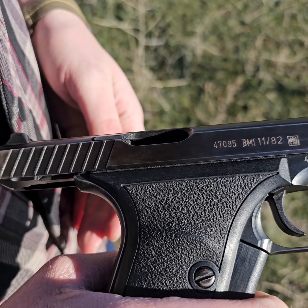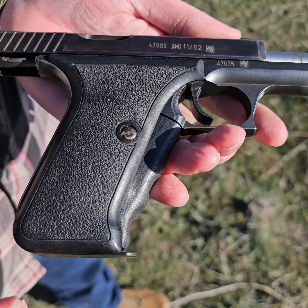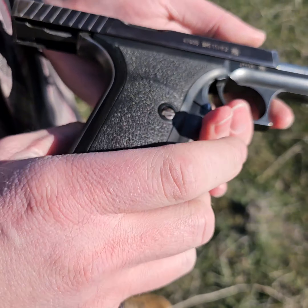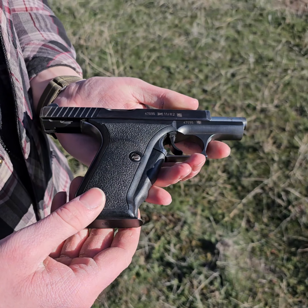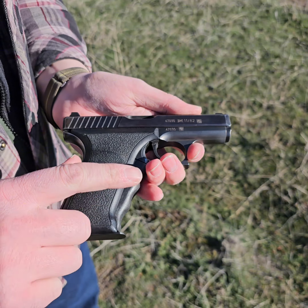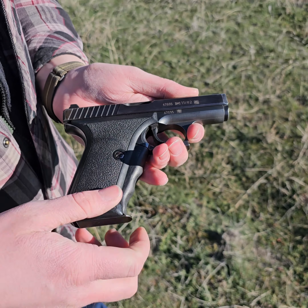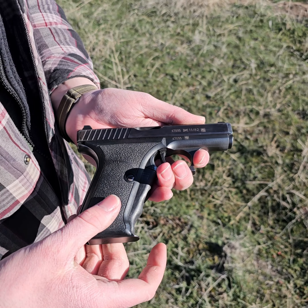They're chambered in 9mm. There were a few different models made. This one is the original model — it has the heel mag release here. They did develop the P7M8, which had a more American-style release, and then there's the P7M13, which had a double-stack magazine.